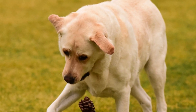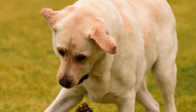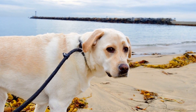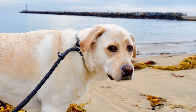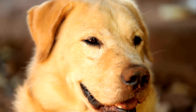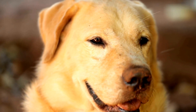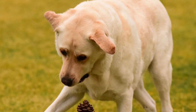It is important to keep training sessions short and fun for your Labrador retriever. They have short attention spans, so it is best to keep each session under 10 minutes. End each session on a positive note and always reward your dog for their efforts, even if they don't always get it right. Remember, training should be a positive experience for both you and your dog.